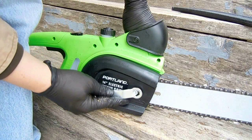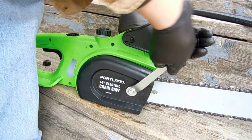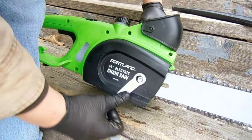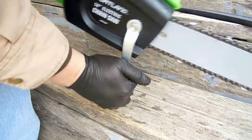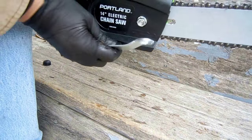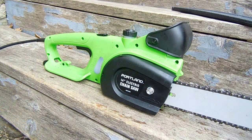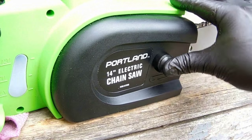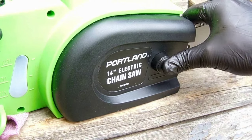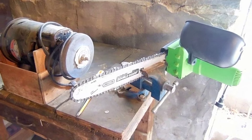The bolt is circled in steel, not plastic, so don't be afraid to twist down on the nut good and tight.